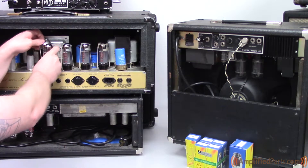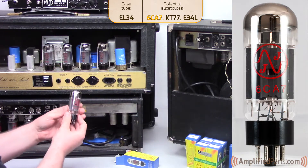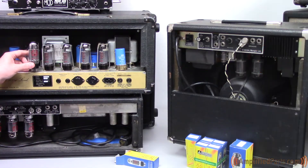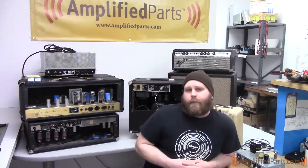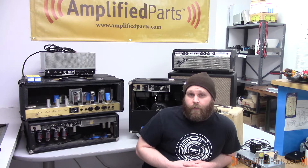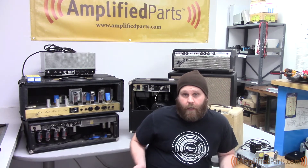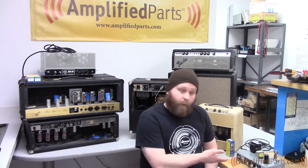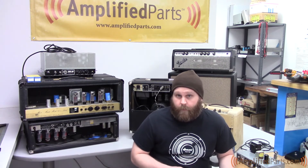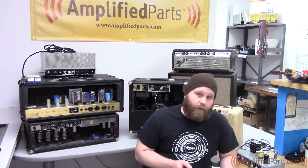The EL34 also has variants. One of those is the 6CA7 — a slightly fatter bottle EL34 variant. You'll see these used in Marshalls often. As you can see, it's just a little bit fatter than your standard EL34. So that's about it for this video — we talked about power tubes and the kind of output you're looking at from your amp based on how many power tubes you've got. We'll have links below for everything we used today: tubes, the Deoxit, the Mod 102 kit, and all that good stuff. Be sure to check back regularly, subscribe to our YouTube channel, and you can also find us on Tumblr, Twitter, and Facebook.